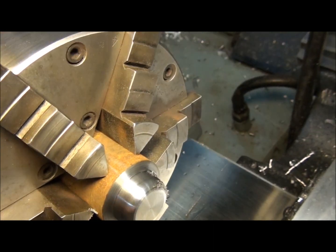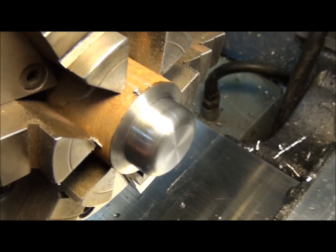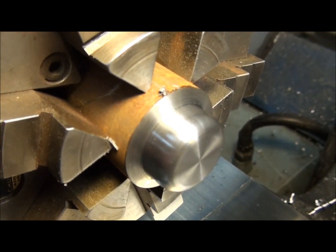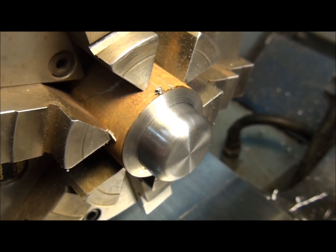So there's our radius. Makes a nice finish. These cutters are accurately ground, so it makes a really nice, smooth, accurate radius. And that's basically how you use a corner rounding end mill as a form tool on the lathe. See you next time.